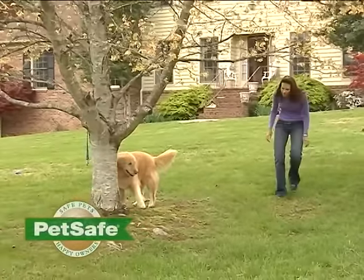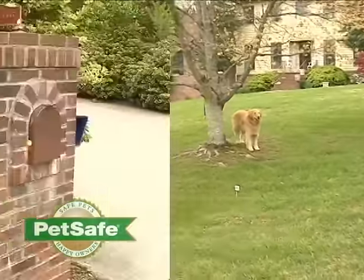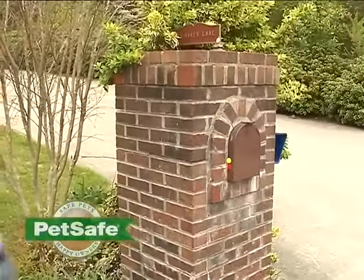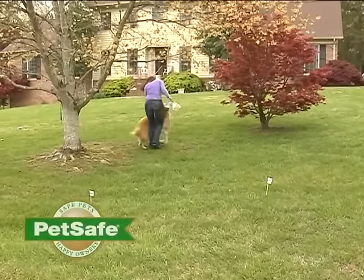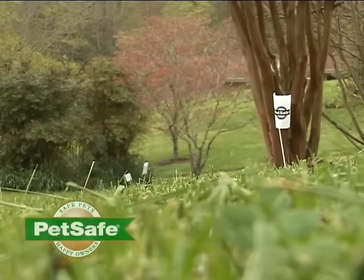After about two weeks of consistent training, most pets are ready to run freely. You should check in on your pet at regular intervals, making sure they continue to respect the boundary area. Once you're satisfied that your pet's training is complete, you can remove every other boundary flag for four days until all flags are removed. You may want to save your boundary flags for future use.